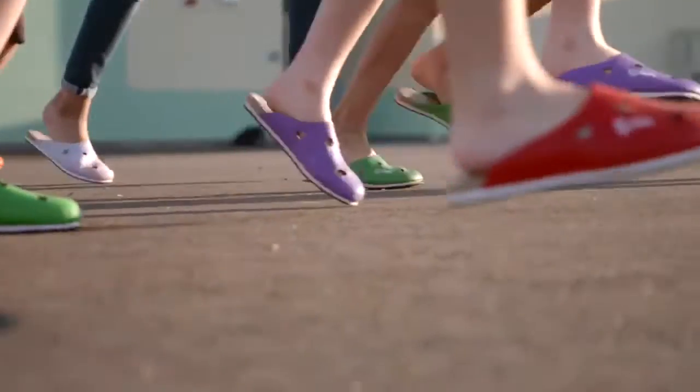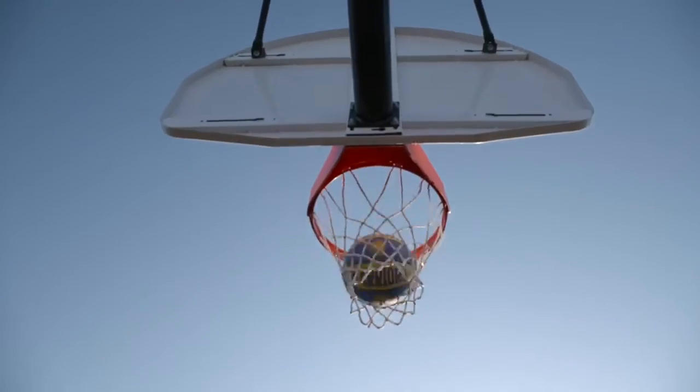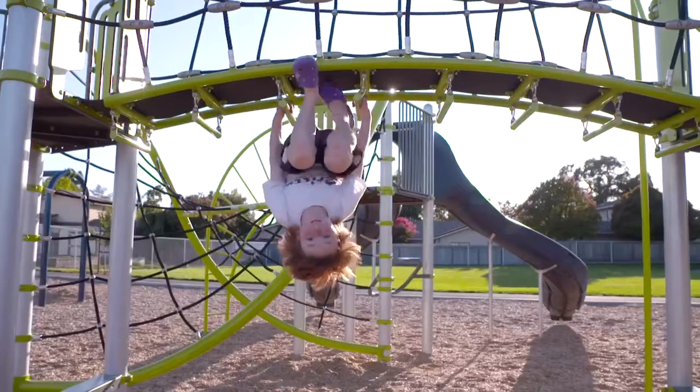I just feel so good. Meet the Flip Crit, designed by 10-year-old Carter Waugh when he was eight, for what he calls adventure ability.